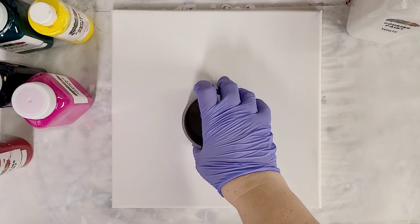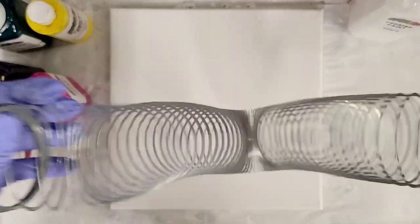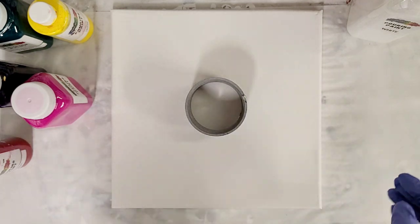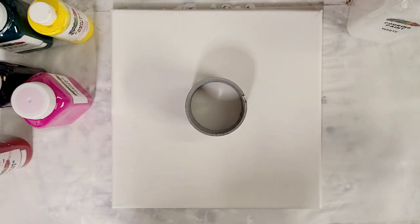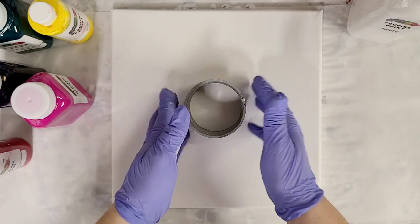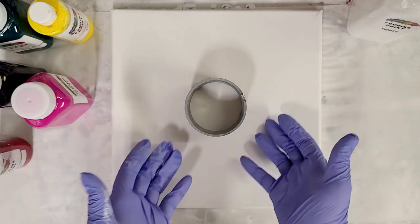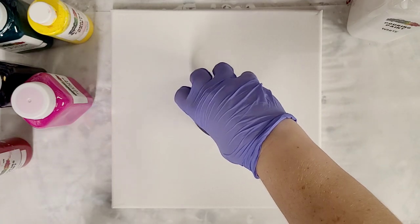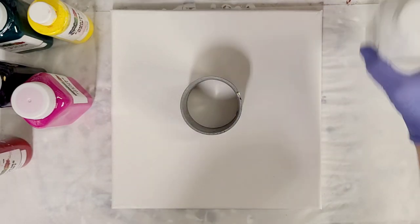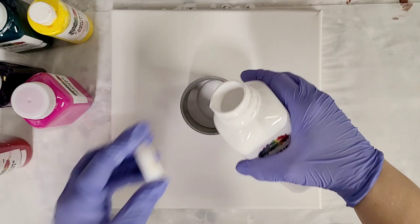Hey guys, Mixed Media Girl here. It has been quite a while since I have done a slinky pour, and I think I can probably do it a little better than the previous ones. If you haven't seen any of my earlier ones, I'll post some links in the description. I'm going to do this as a clean pour — kind of like an open cup — it's not going to float up though, so I'm going to end up lifting it and the paint will come out the sides, which will cause it to blend a bit.